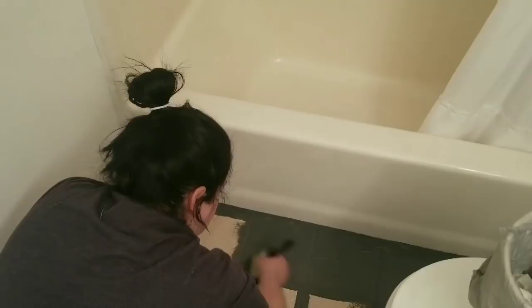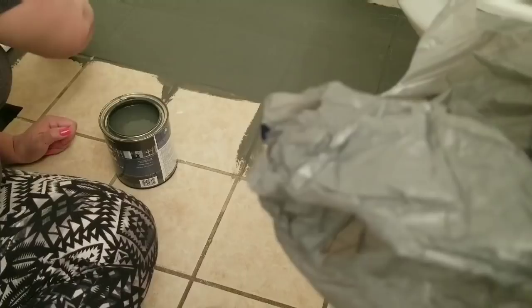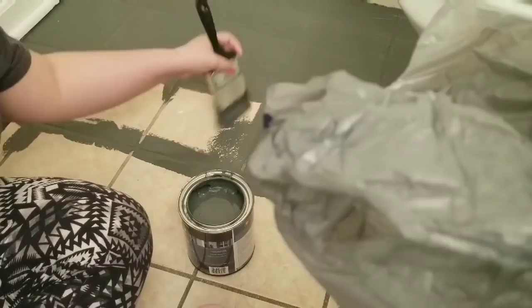I am using Behr premium paint — I forget the name but I'll have it linked down below. It's a really dark gray and it actually has phenomenal coverage. I mean, you can only tell a little bit because of the brush strokes — it was just awesome. I'm really impressed with the coverage of this paint. I'm using a pretty big brush so I can cover as much as possible with each stroke, and I'm going to give the floor two coats.